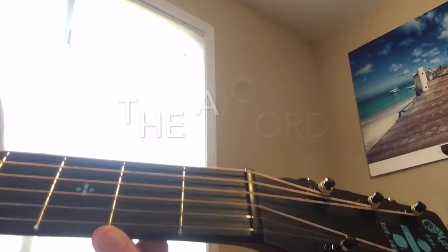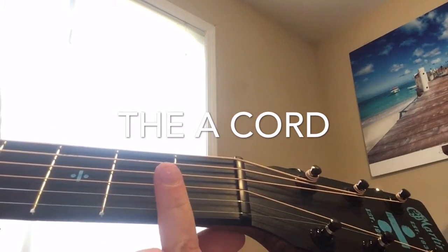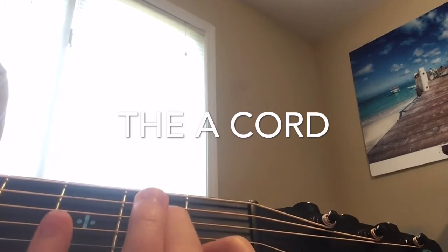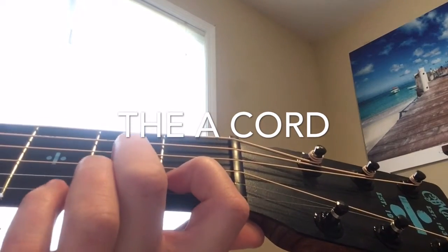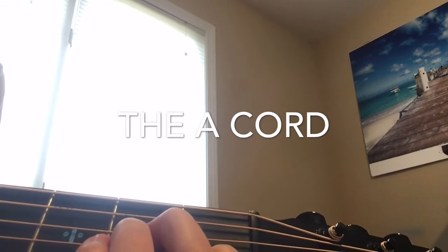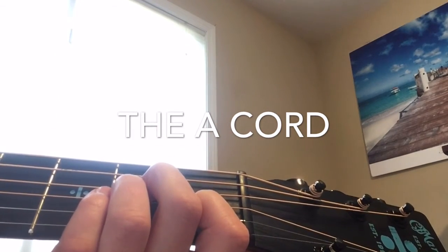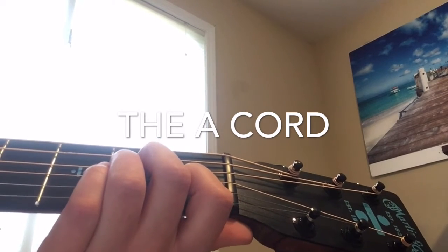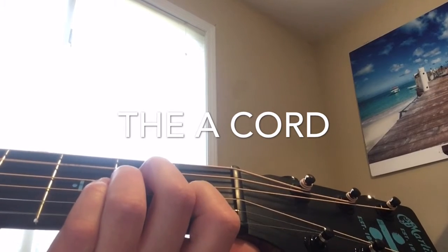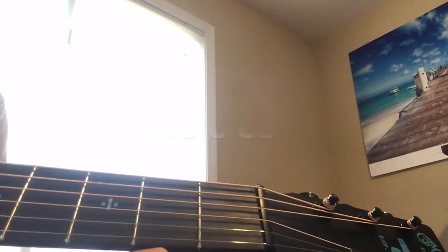The second chord is the A minor. This chord is really easy because you're only putting your pointer finger on the first fret second string. Then you're going to be putting your middle finger on the second fret fourth string. And then your ring finger goes on the third string second fret. Do not strum the top string, but strum all the other strings. It should sound like this. That is the A minor chord.